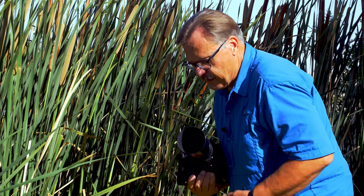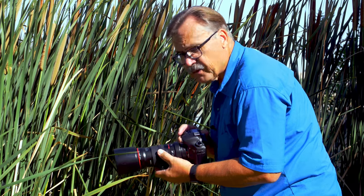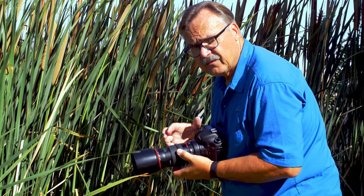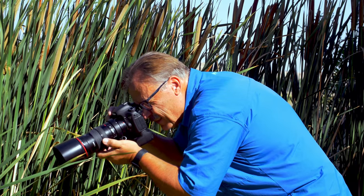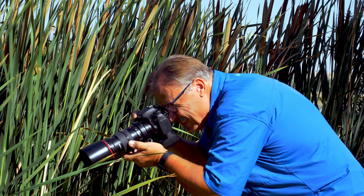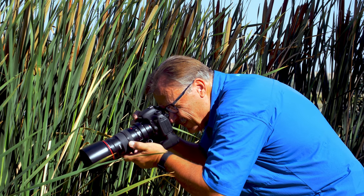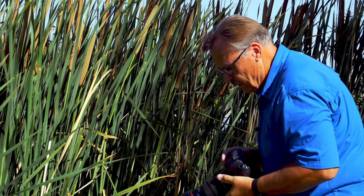Let's talk about focusing techniques when shooting macros. Sometimes it's hard to focus by turning the barrel of the lens. A better way is to set the magnification you want on the lens, then close in on your subject and rock back and forth until it's in focus. That's all I'm doing here — just rocking back and forth until he's in focus, and when I see it I click the shutter.